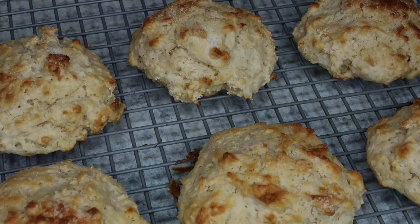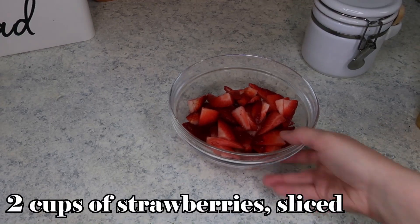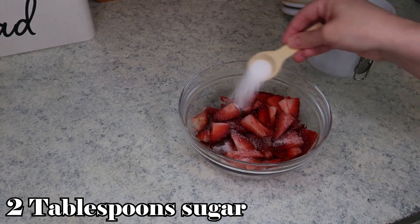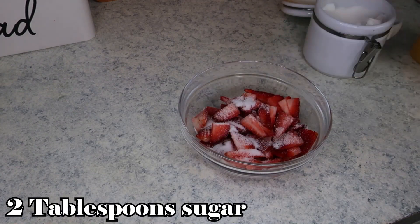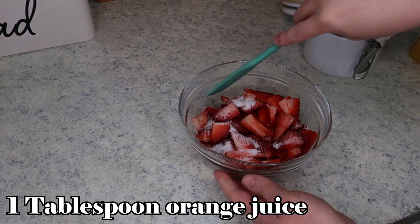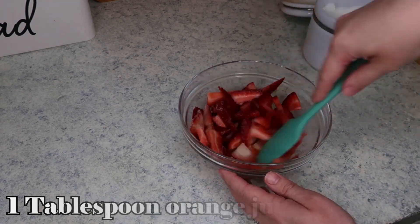Look at how beautiful they turned out! I have two cups of strawberries sliced up in a bowl here, and I'm just going to add two tablespoons of sugar and one tablespoon of orange juice to these. We're just going to mix it up and pop it in the refrigerator while we wait.